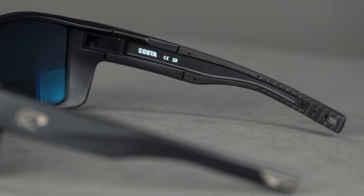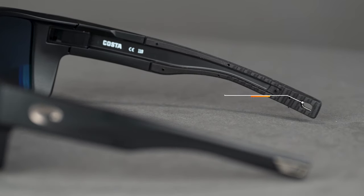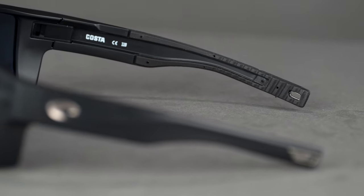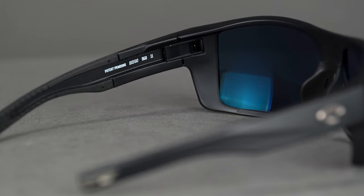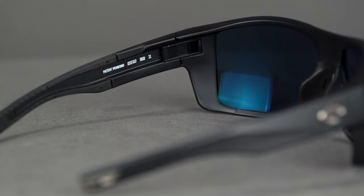There's a textured grip in the temple tip and keeper slots, so if you like to stress less and not worry about something going overboard, you can take advantage of that. They re-engineered their spring hinge and vent system, which is pretty unique and very innovative. This spring hinge design is very durable.